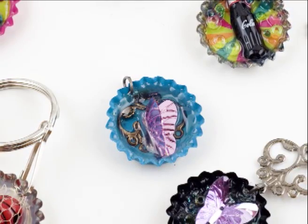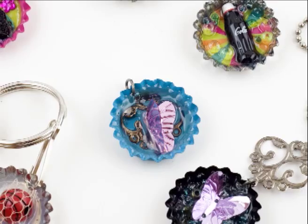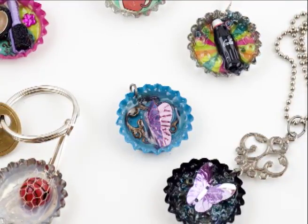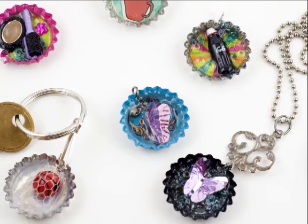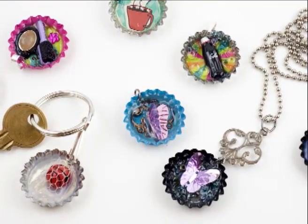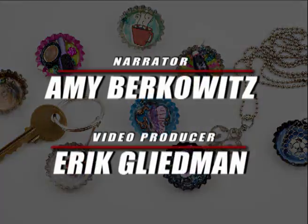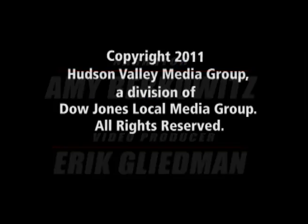This is the best way to do it — to do recyclables. Thanks for following along with me on this video. The Craft and Hobby page appears every Thursday in the Times Herald Record. If you need more detailed instruction on this craft, purchase the Times Herald Record Thursday paper or visit me at www.recordonline.com. Thank you.